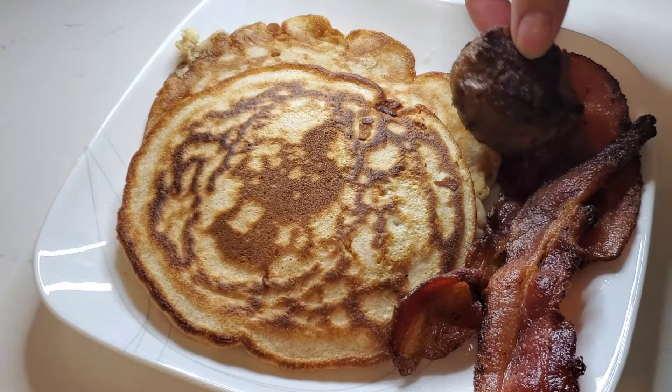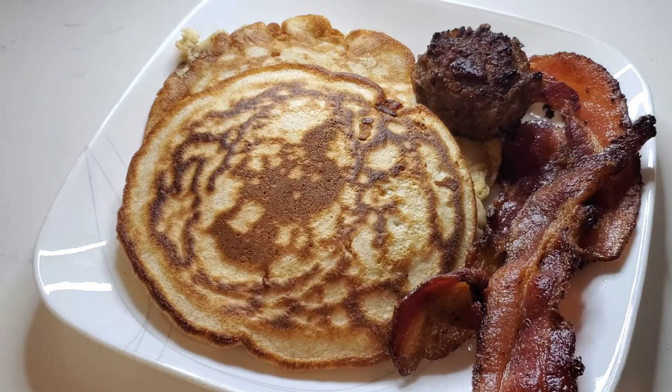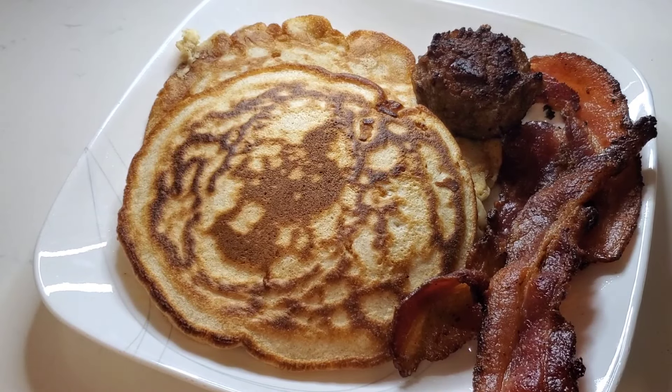Dinner is ready. I have some sausage and some bacon, a couple of nice-sized pancakes here. I'm just going to add my syrup.